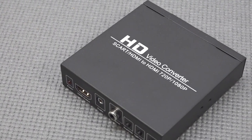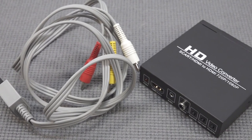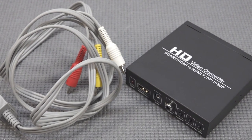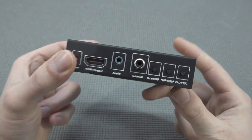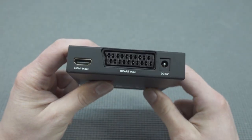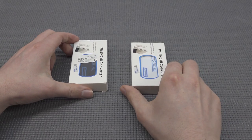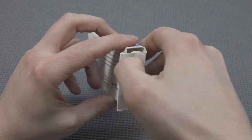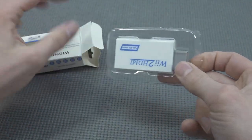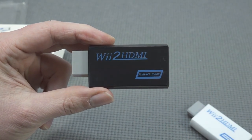We'll focus on the two HDMI solutions: the cheap Wii 2 HDMI from AliExpress, and I also used an HD video converter with the old school cable to show upscaled signal quality at 720p or 1080p. These converters are an easy, cheap solution if you just want something simple, but you're still upscaling an old school signal. The cheap Wii 2 HDMI comes in black and white versions — just a color difference, nothing else. You can pick whichever matches your Wii system.